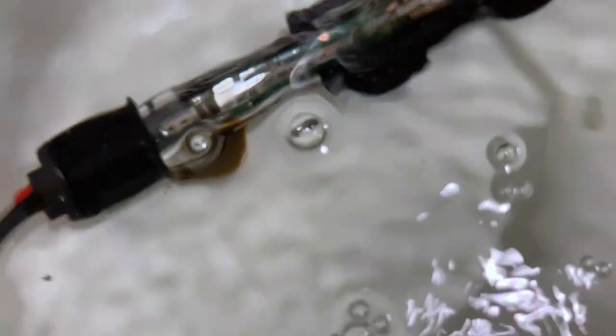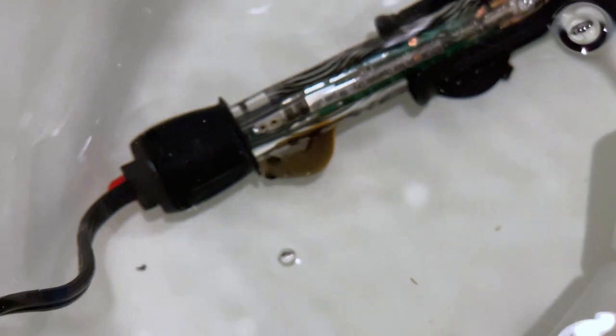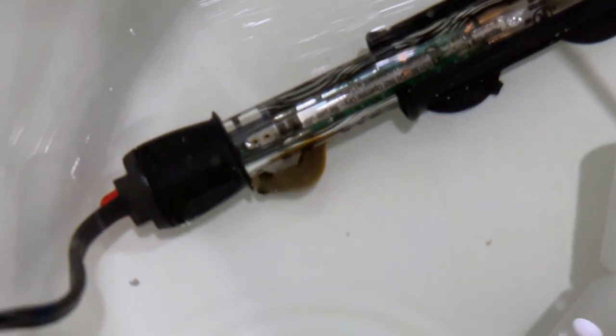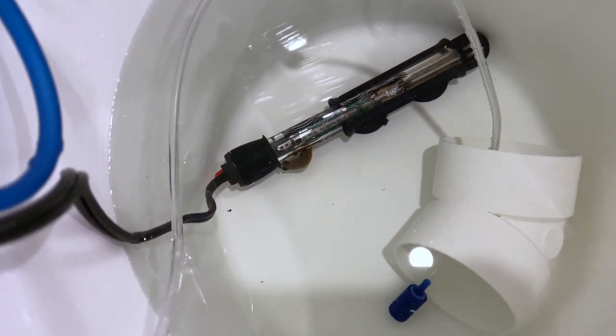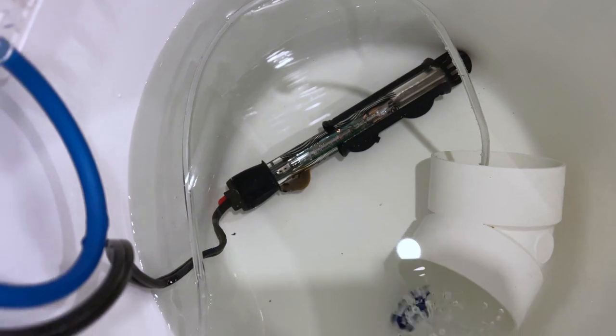So I had gotten this tiny little Tomini tang and I wanted to try the method on him. The first step is you put your fish in QT. Here I'm using a five-gallon bucket with three and a half gallons of water. It just has a heater as well as an air stone, and I added Prime to this tank to make sure that ammonia doesn't build up.